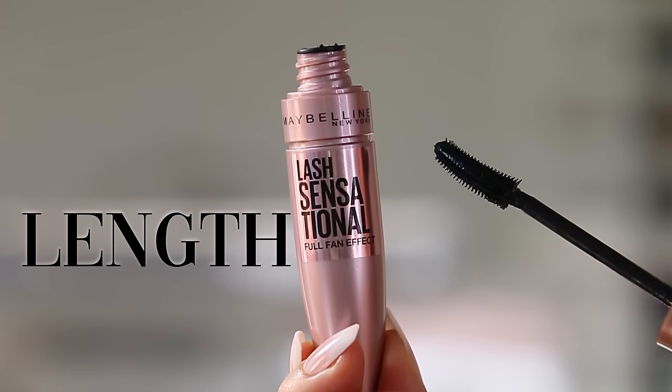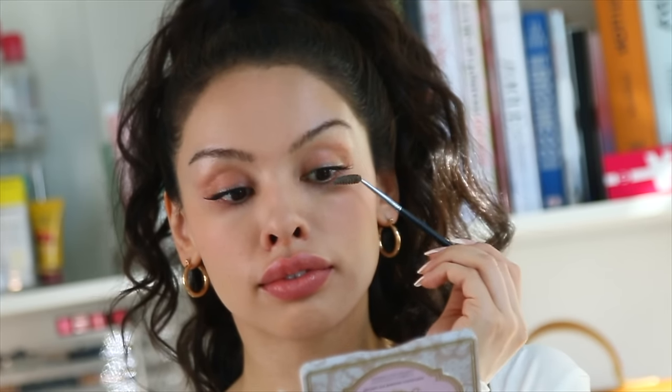Mascaras that are for length are going to look really natural because they just separate the lashes and keep it clean — they never get clumpy. I'll apply some to both eyes, only on the top because I don't want it to flake and smudge on the bottom. I'm going to use a spoolie because inevitably you add a little too much mascara. You could use an eyebrow pencil spoolie or one on a brush and just smooth out the lashes so they look really long and natural but no clumps of mascara are visible.